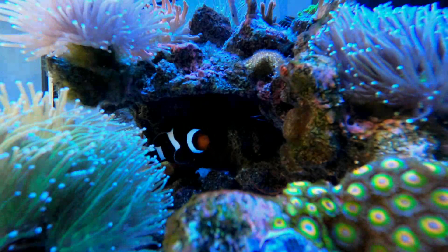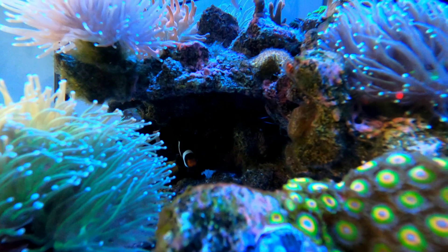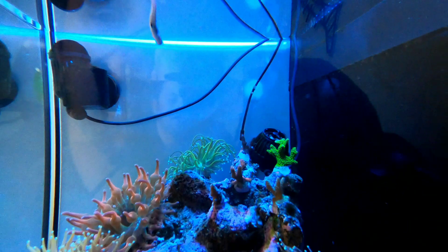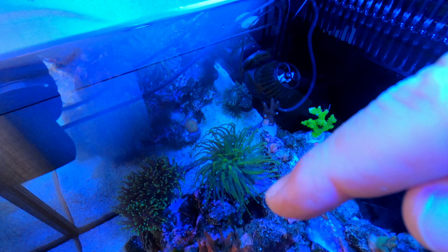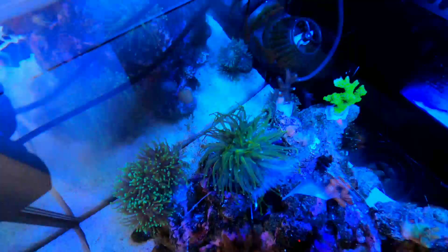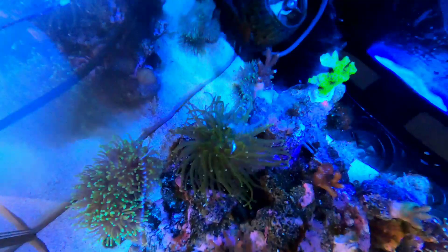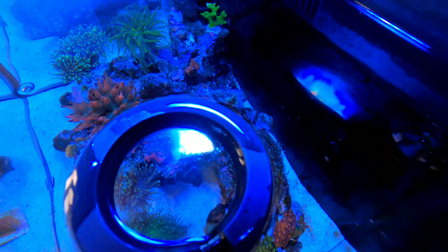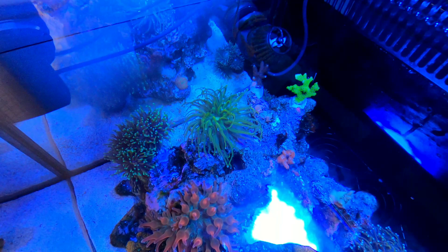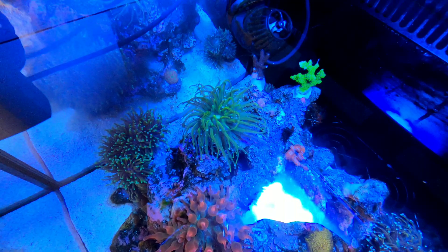Nothing's ever straightforward in reefing. As you know, my anemone has split into two, and the second one is right up inside the cave, which is like a little chimney. The hole there — it's making its way up through the hole. And here is the holy grail torch coral that's just survived being smashed to bits — it's slowly recovering. The anemone is just there, poking through. I've got to try and get this out somehow.